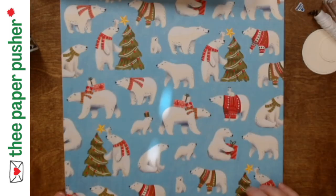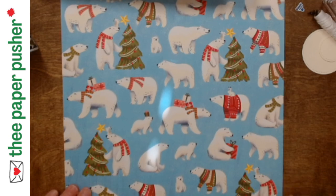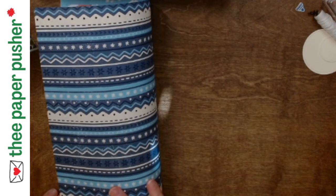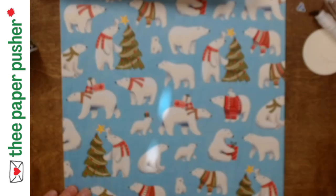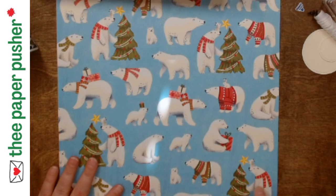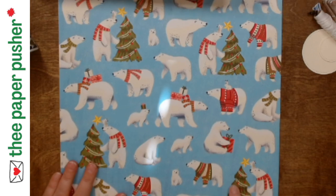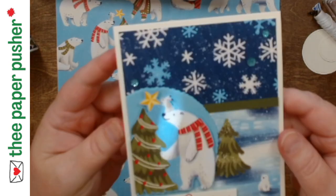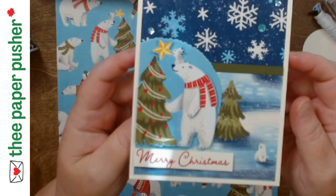Sometimes it's not just the edge piece that causes the grief. This pattern on the back side is this lovely Nordic sweater in blues. I had cut a strip off of that to make a different card and then realized I cut off part of my tree. Did I throw it away? No. Did I make another card with it? Yeah. And again, the trick is to make it intentional.